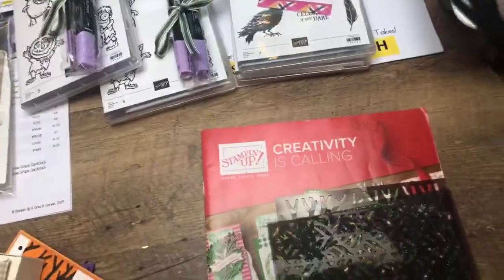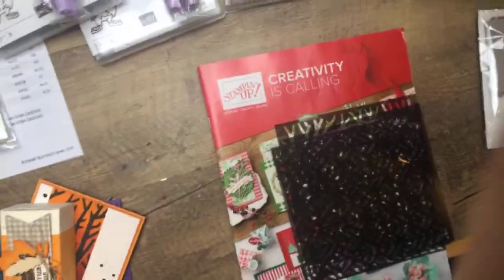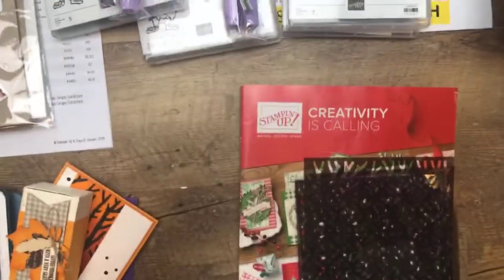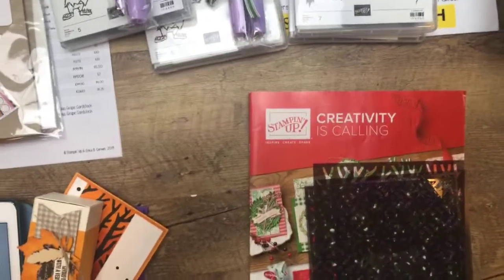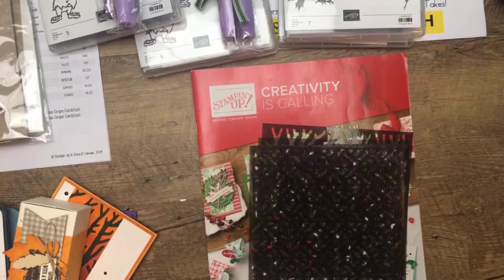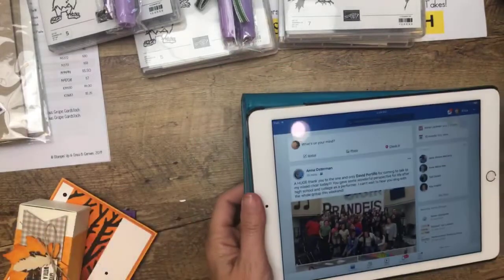I'm going to flip the camera over because I want to show you all these things I have down here today. My phone just did something weird — hopefully nothing is going to happen. It got hot and the screen went dark. Hopefully that doesn't mean something is going to die because now I can barely see you guys. Hi Kathy. Let me get this wrapped up — you guys can still hear me okay, hopefully.